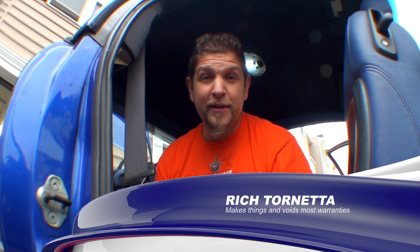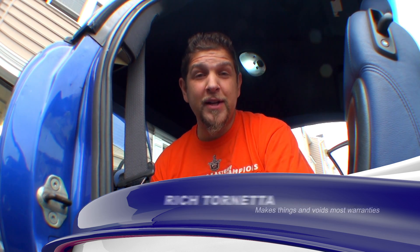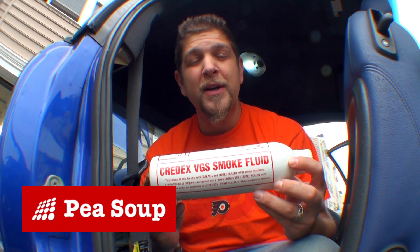Hey everybody, this is Rich again from Technically Fun. Today we'll be installing a smoke screen system. Most people probably haven't heard of that — it's basically smoke that you put inside your car. It's not really available in the US. The stuff we're going to be using is from a UK company, and the product is called Pea Soup. They stopped selling it a little while ago — I'm not exactly sure why. It's a kind of alarm system that fights back.